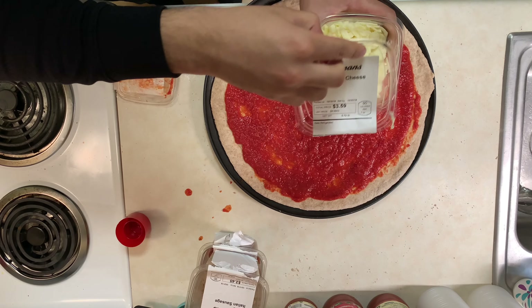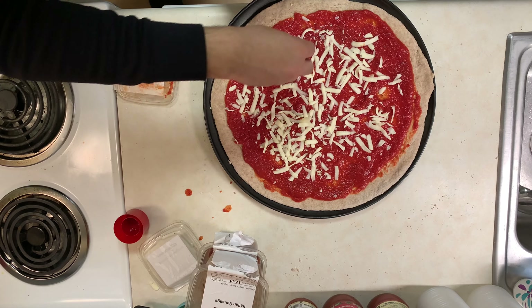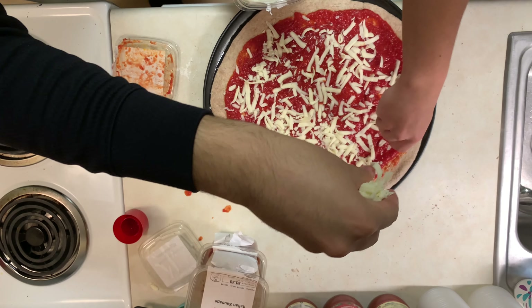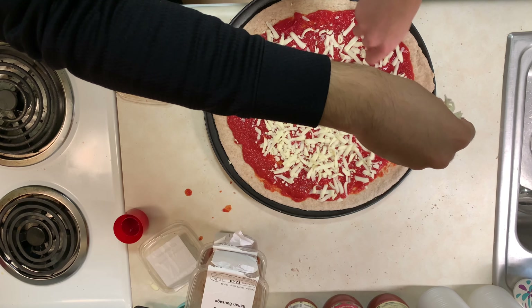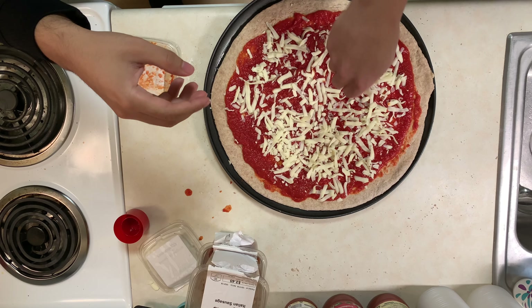Let me open this. Why don't you take a handful of cheese and then I'll take a handful. You're gonna want a lot of cheese — you want to cover this baby. You don't want to see any sauce; you want people to say 'where's the sauce?'